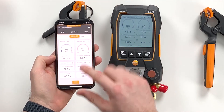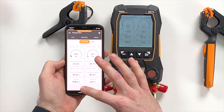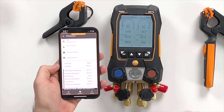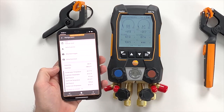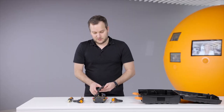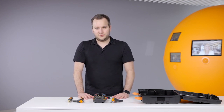We can start a measurement, see the graph, see the table view with all the readings, and stop and save the measurement. Measurements can now be saved within the app and from there they can be exported and shared via email as PDF, CSV, or other formats. So that's generally it about this new instrument — how to set it up, how to get it running. I hope you enjoy working with this new instrument.